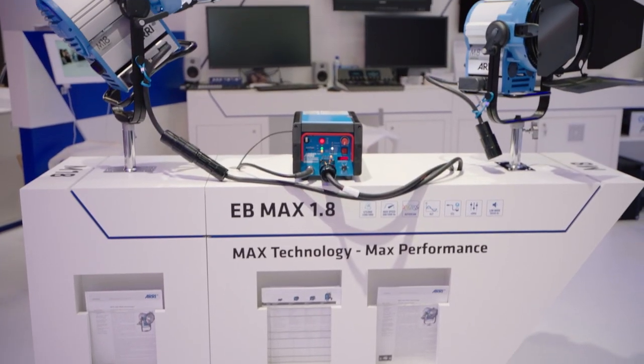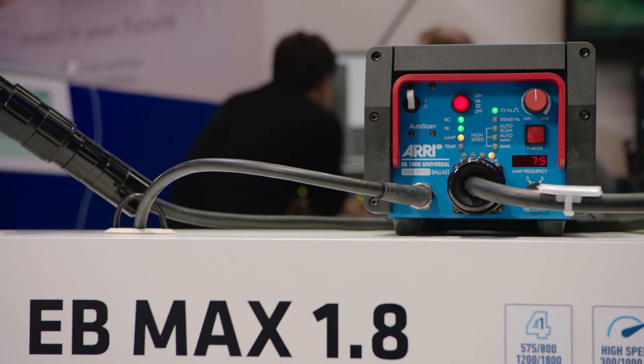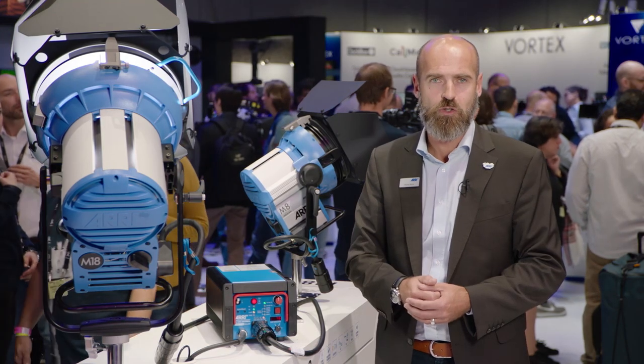It's the EB-MAX 1.8 — the latest addition to our balance portfolio. It comes with a couple of new features and of course state-of-the-art features as well.